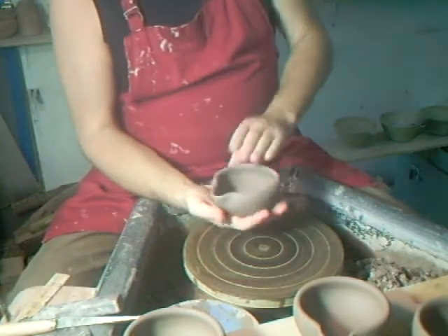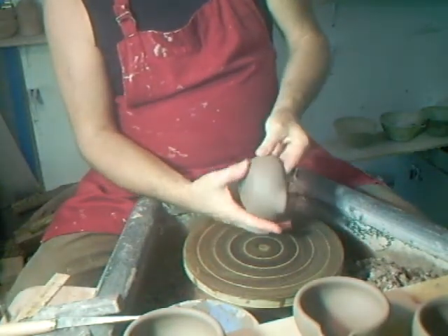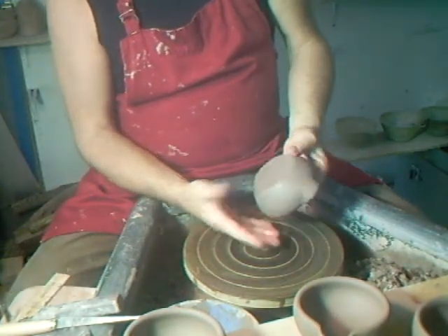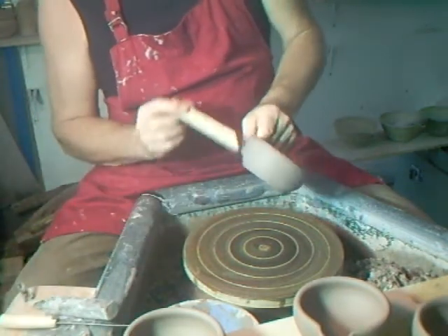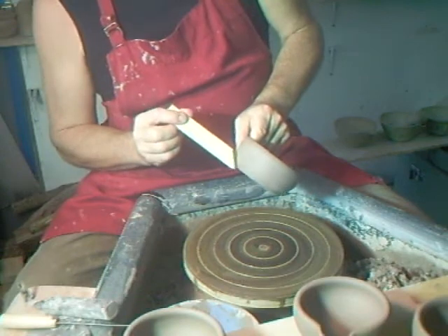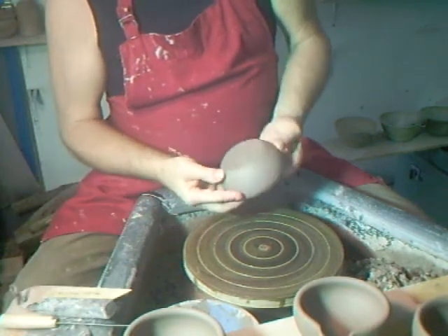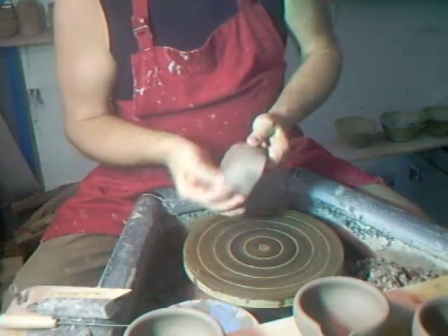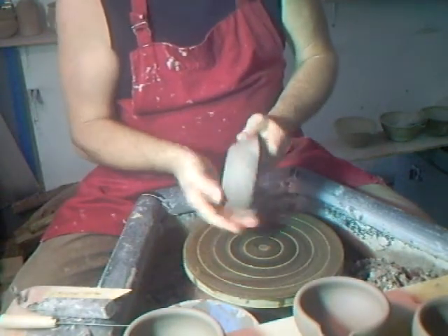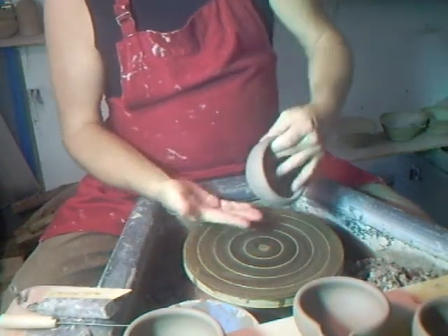So you've thrown your mortars and now you want to finish them. If you've been using your throwing stick well, you'll find there's not really much more to do here other than just to thumb them off like that — and that's it, basically they're finished.